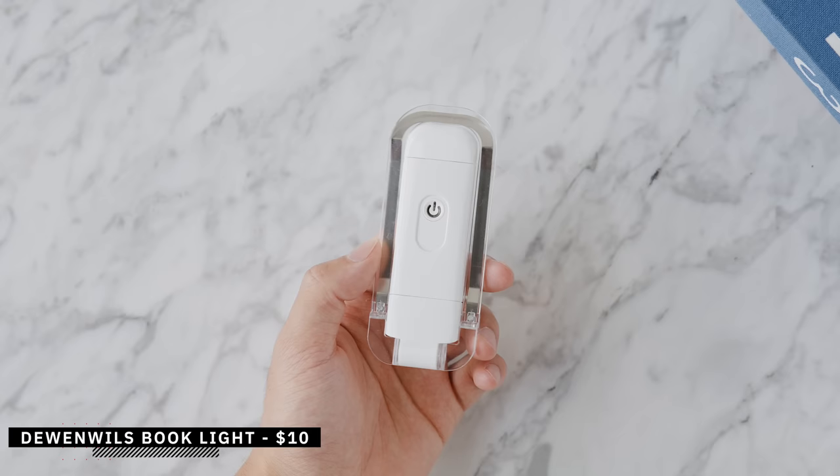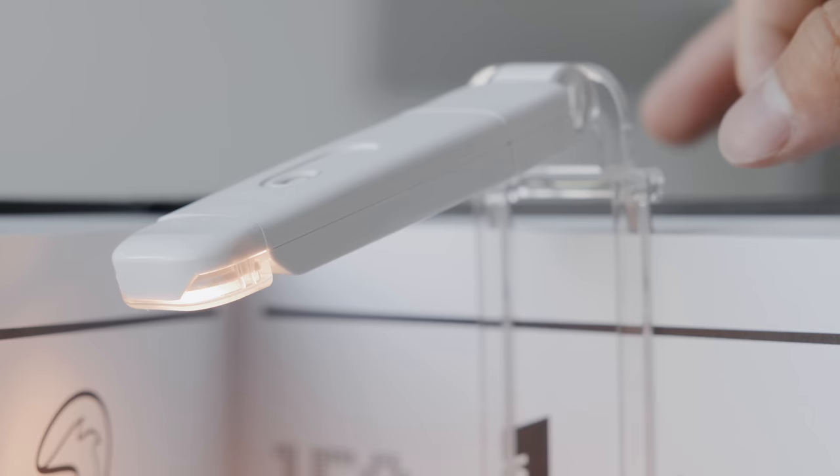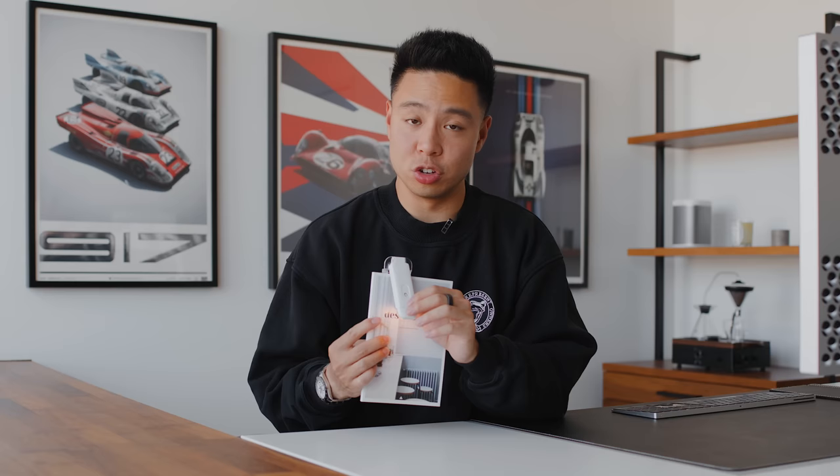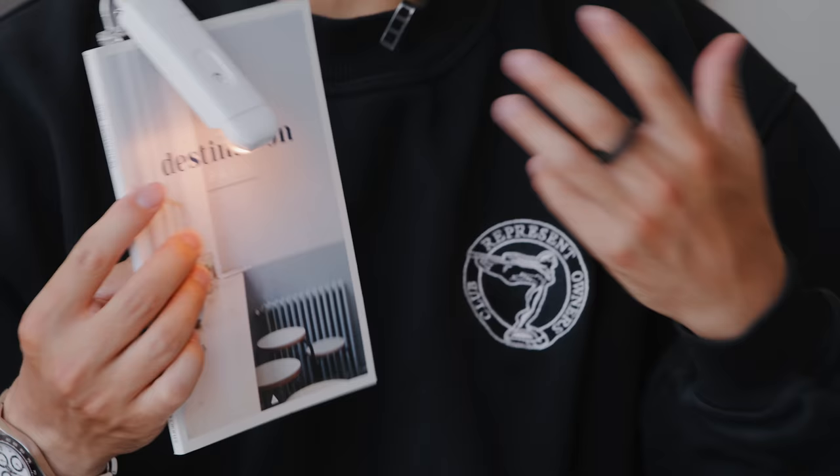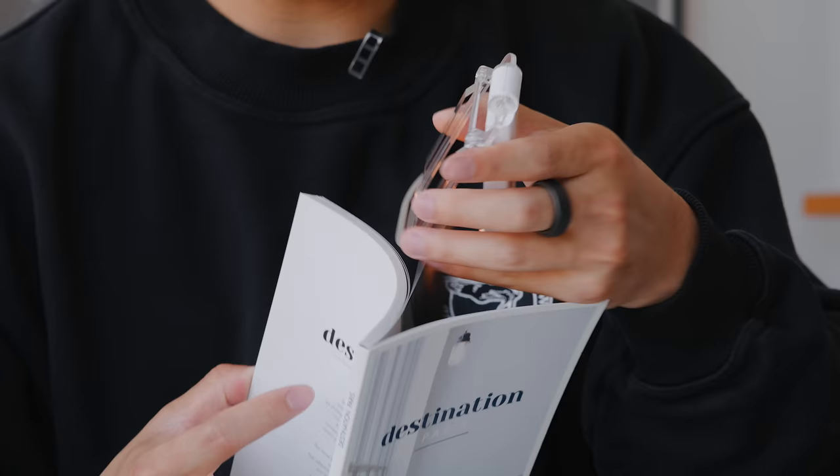This next accessory is for anyone who likes to read — it doubles as a bookmark but is primarily a reading light you can clip onto a book. You can adjust brightness, color temperature, and rotate it accordingly. It's rechargeable, priced at $11.99, and lasts eight hours on a charge. Just press the button to turn it on and off; it runs at 3,000 Kelvin which is comfortable on the eyes. You simply rotate it to the area of the page you're reading and clip it in place.